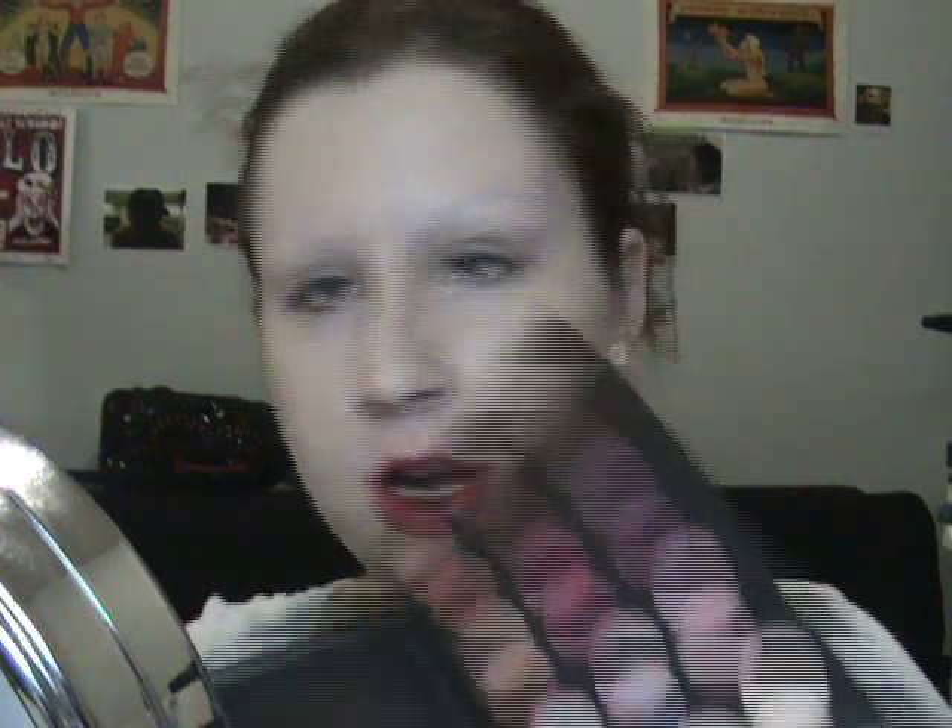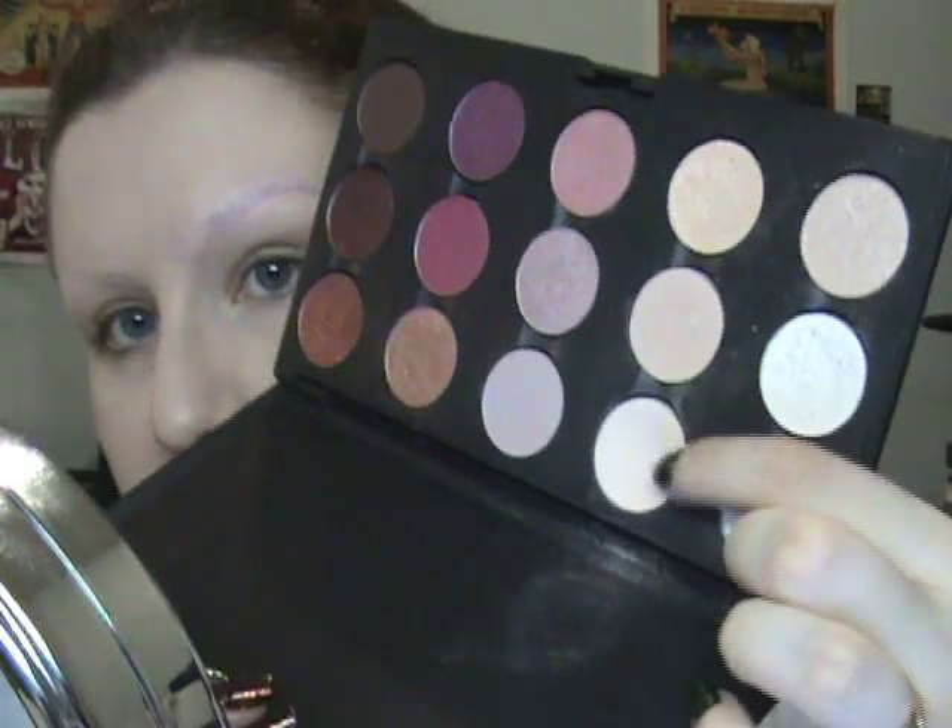Once you have that color on, you can see it kind of just lightens it up. What I like to do to set it is take a color that matches my skin. If you have a powder, obviously that would work. The closest color to my skin is Blanc Type Eyeshadow from MAC. So I take one of these sponge applicators, swirl it in some eyeshadow, and then press it on to set it — and it's going to make it the same color as my skin.